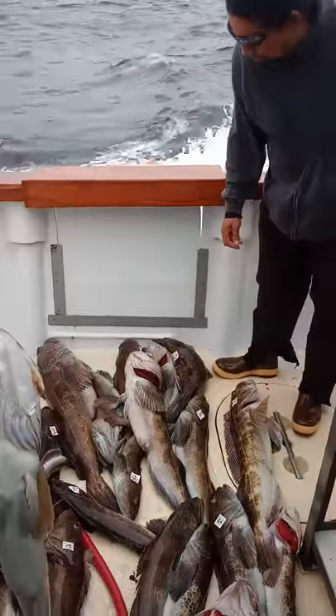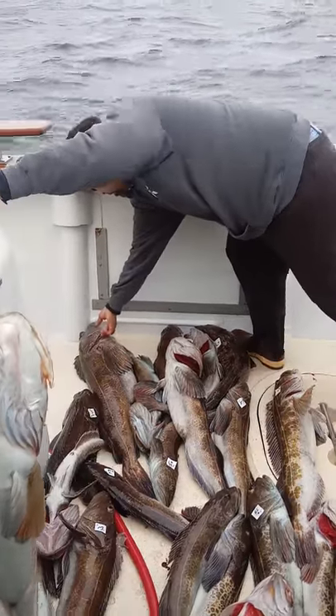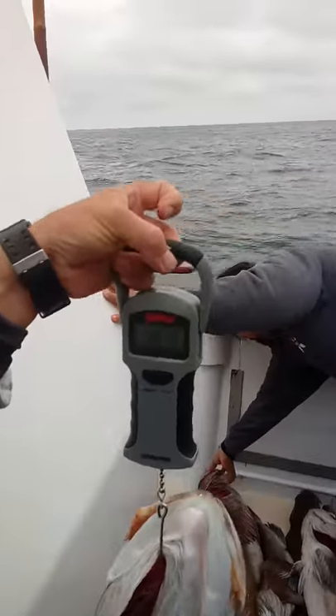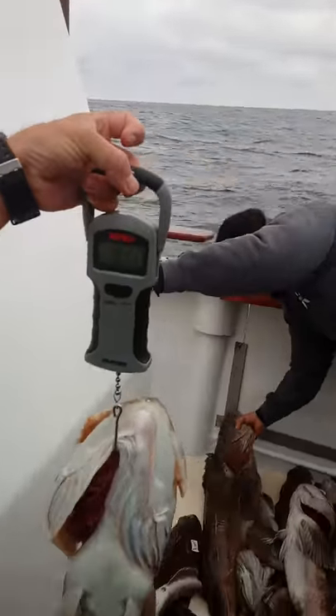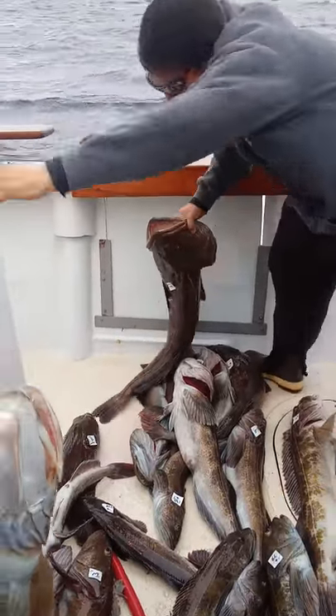Grab the two biggest ones and hold them up. Man, they ain't heavy at all. Only about — it goes roughly from 8 to 9 pounds. They're all head, that's why.